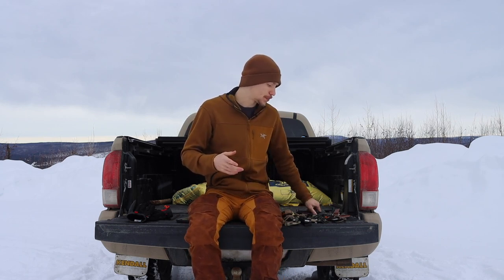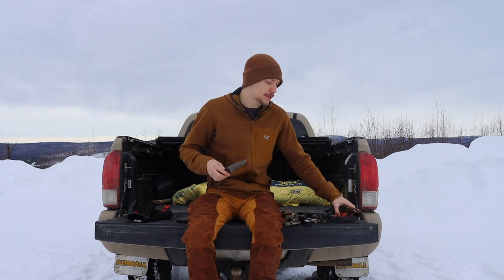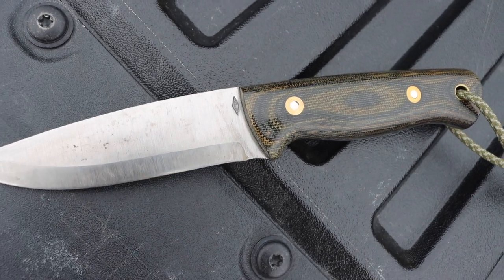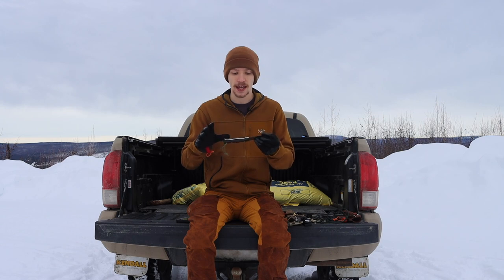I do like the full flat grind, especially for things like skinning or natural resource processing — it does a really great job at those tasks. The last major grind on the list — and of course there are many more niche grinds — is the Scandi grind. This is one you're probably most likely to encounter. The flat grind and full flat grind are pretty common, but the Scandi grind is the hallmark for outdoor and bushcrafting knives especially. You will likely encounter a lot of Scandinavian ground blades or some iteration of them. Tops does a lot of Scandi-Vex, which is a mixture of convex and Scandi grind, but Scandi grinds are very prevalent in the outdoor knife field.